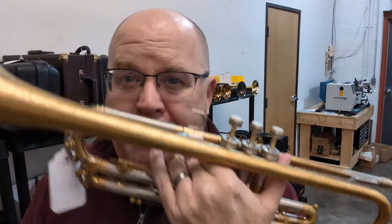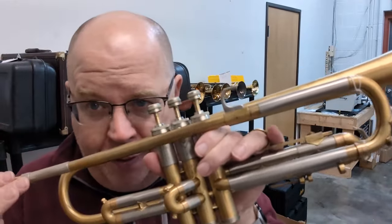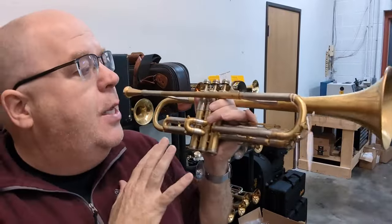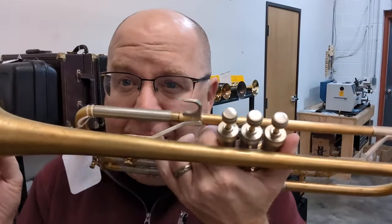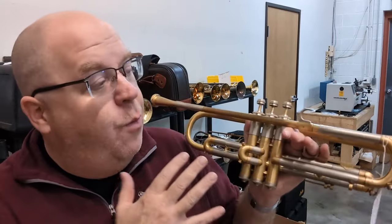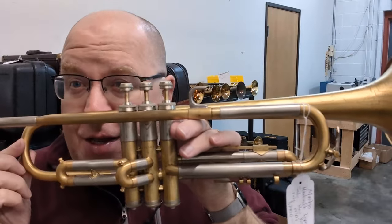You want to make sure when thinking of vintage trumpets not to confuse the Martin Imperial post-World War II with the Martin Handcraft Imperial. This horn was the top of the line for Martin in the late 30s and bled a little bit into 1940, 1941 — even 1942. They had two versions: a bottom sprung version from the early to mid 30s, and then this one, which if you look at a Martin Handcraft Committee, you see a ton of similarities.